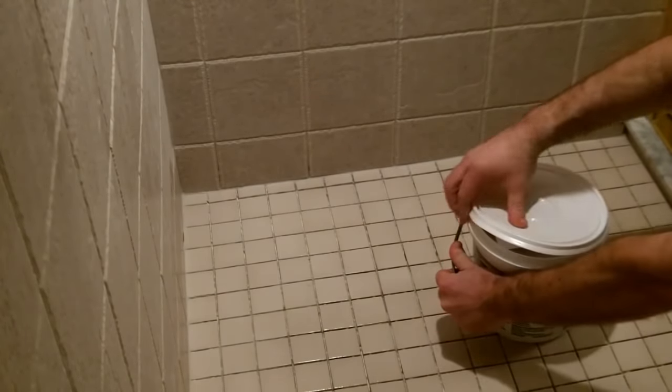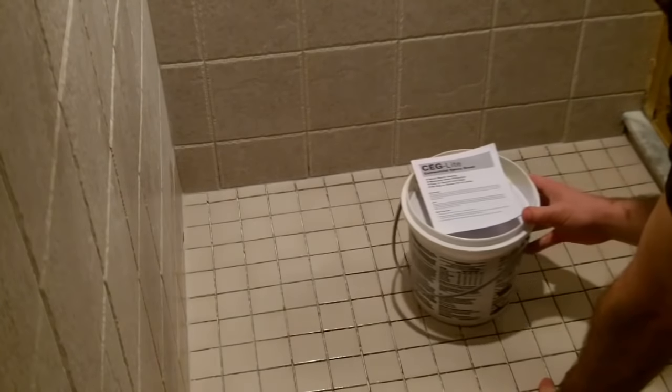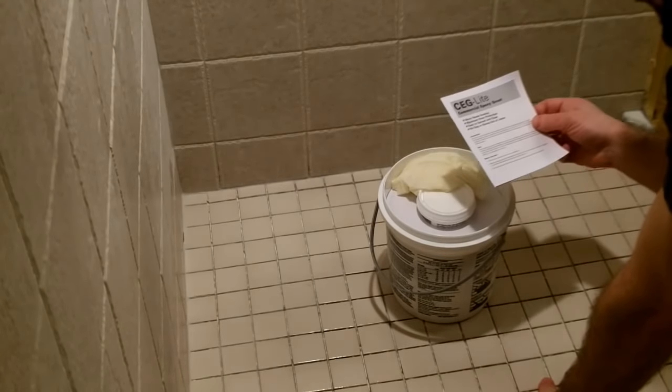The epoxy grout that I used is called CEG Lite by Custom Building Products. The large bucket contains the Part B mix, directions, a set of rubber gloves, and a small container that has the Part A hardener and colorant.